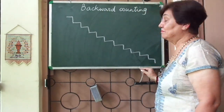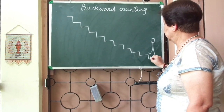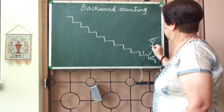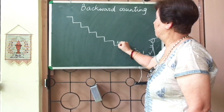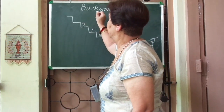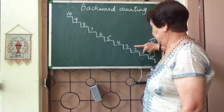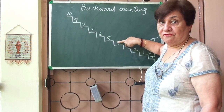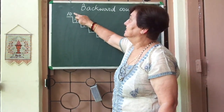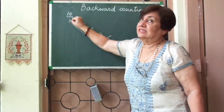Supposing I am climbing up the steps. So this is forward counting: zero, one, two, three, four, five, six, seven, eight, nine, ten. This is called forward counting.